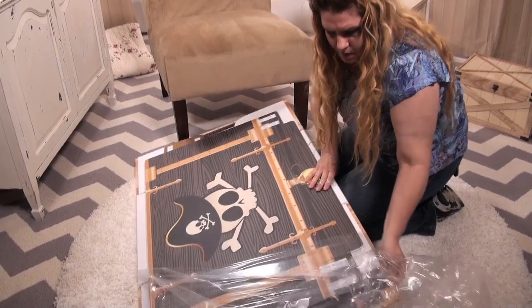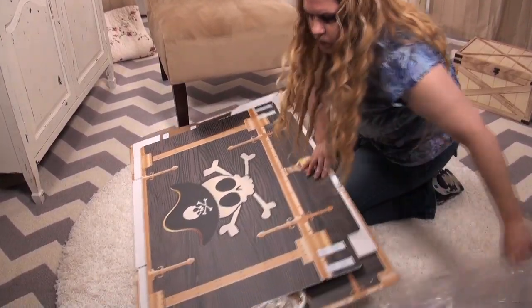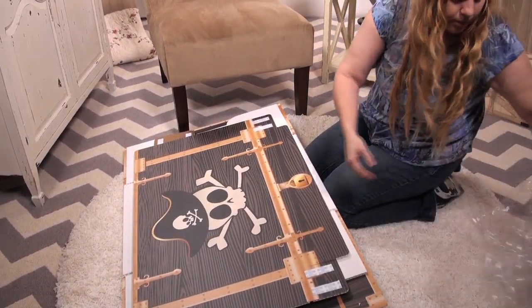The new dress-up trunks designed by Birthday Express are easy to assemble. By following the instructions in this video or the ones included when you purchase this product, you'll be able to assemble your new trunk in minutes.